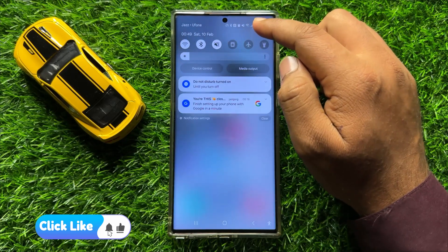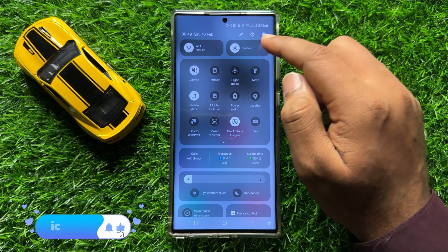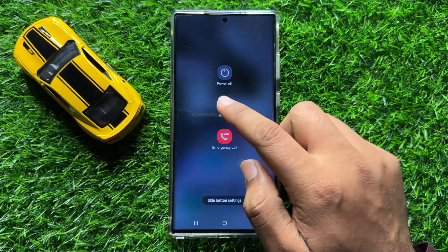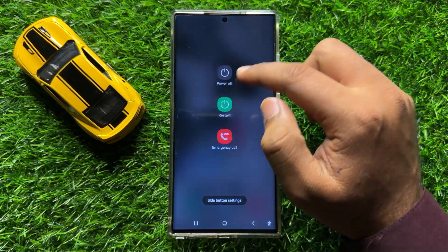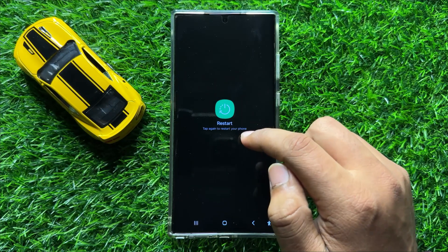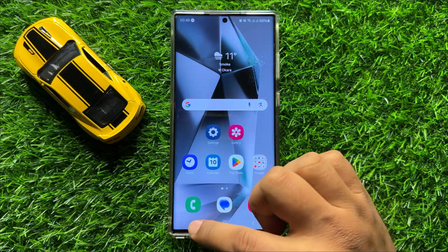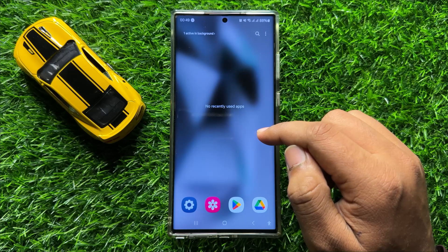After doing this, restart your mobile. To restart, swipe down and open the quick settings panel, click on the power icon, then click on Restart. Click on the Restart icon again to confirm. After restarting your mobile, your hotspot problem will be fixed.